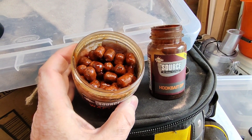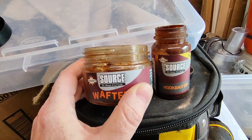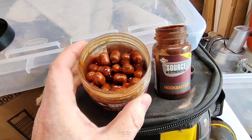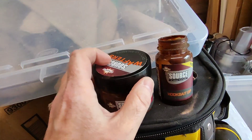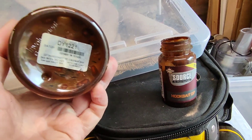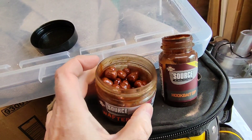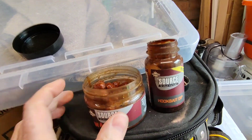These have probably been sitting in there at least two or three years. As long as you keep — even if you're not using the bait every now and then — give the tub a good shake, make sure they're still coated each and every one inside. And if they're looking a bit dry, just top them up with the liquid again.